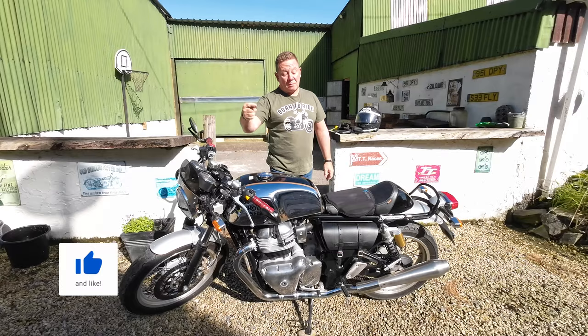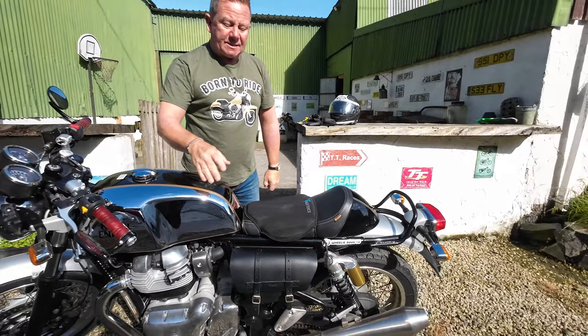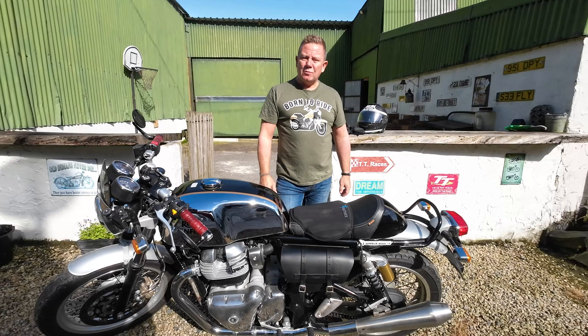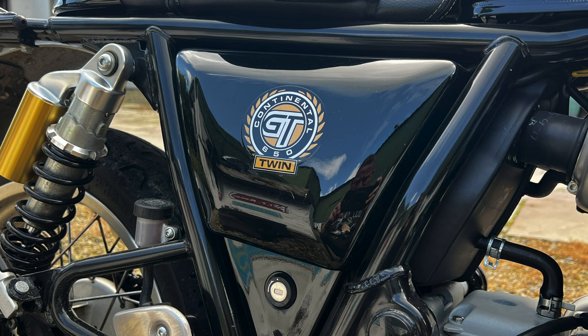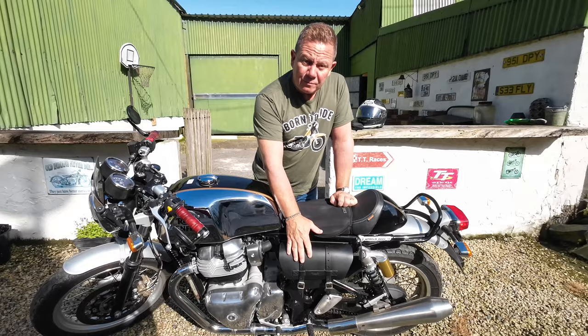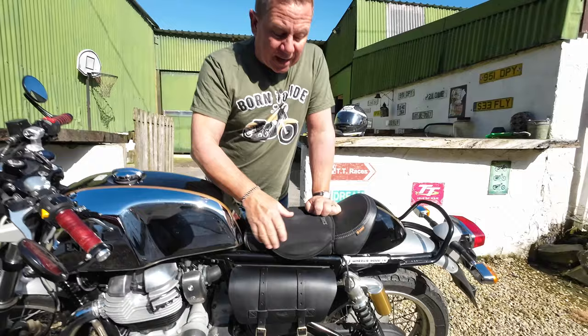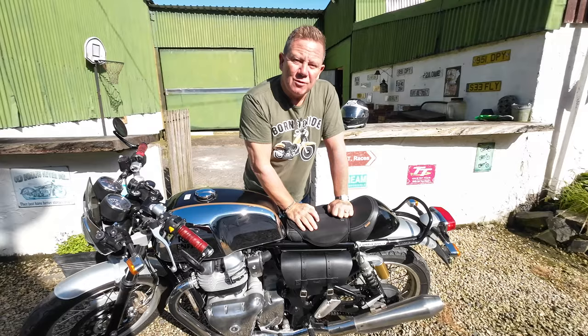I'm going to start by showing you the first thing I've just bought - you can probably see it already. It's this here, and it's from a company called Trip Machine Company - I'll pop up the website on screen. I only got the one; you can buy them as a set of two for both sides, but I prefer just the one. Unfortunately you do lose that beautiful plastic panel with the Continental GT logo from whichever side you choose to put the bag. The bag comes with a metal bracket - you take that plastic cover off the bike and put the metal bracket on.